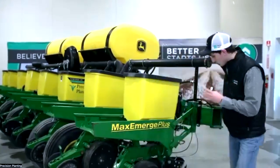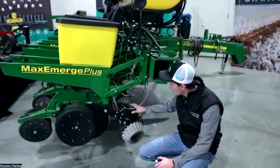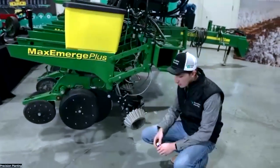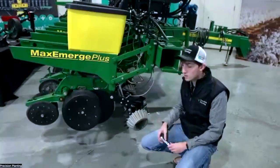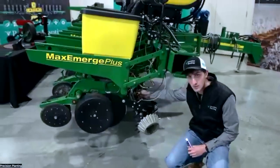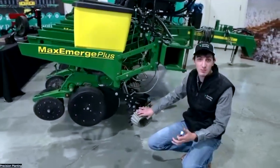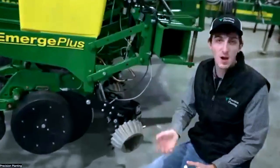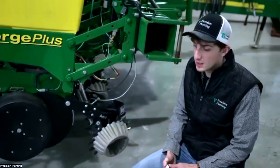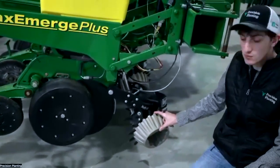I want to touch on row cleaners quickly. I much prefer a floating row cleaner like this over a pinned row cleaner. Something floating like a Clean Sweep or Yetter Airdraft is our recommendation — so you can manage how much you're lifting, lowering, or the downforce you're putting on those row cleaners. There are a lot of different designs, including wider treaders or narrower options.